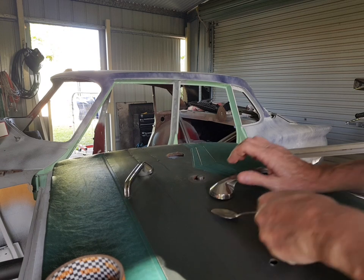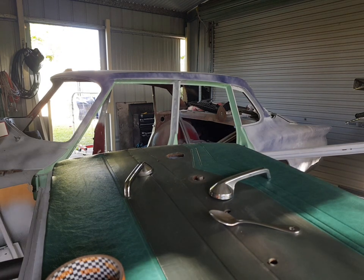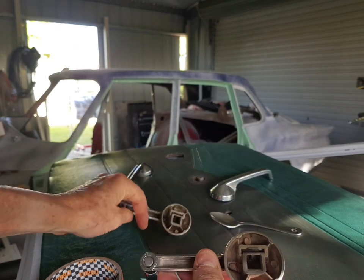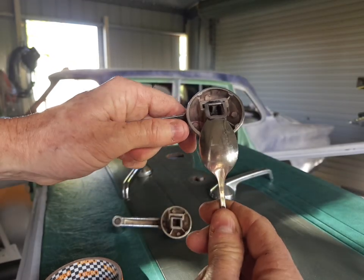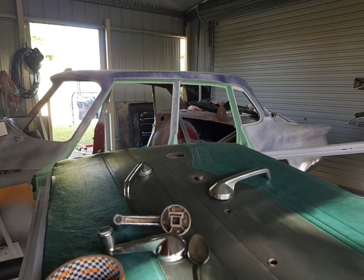I'll try and do more of a close-up one for you, but if you can just bear with me. The window winder regulator handle works exactly the same way — you've got that little clip. You've got to get underneath with the spoon and you're doing that, and that takes the tension off it so you can get the door handle out.